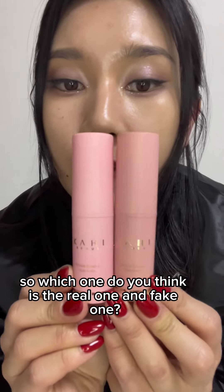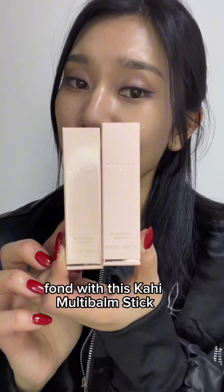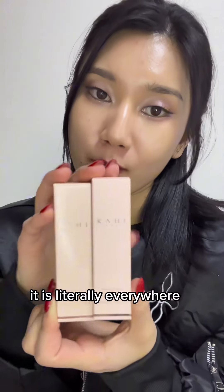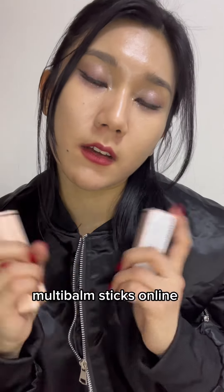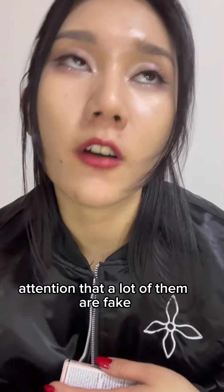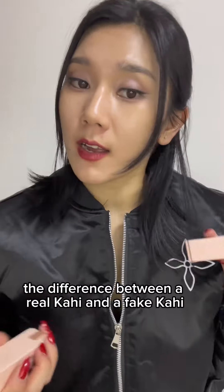Which one do you think is the real one and which is the fake one? There is a color difference. I'm pretty sure you're familiar with the Kahi Multi Balm Stick — it is literally everywhere. If you live overseas, a lot of you are probably going to buy these online. It does call my attention that a lot of them are fake, so I'm going to show you the difference between a real Kahi and a fake Kahi.